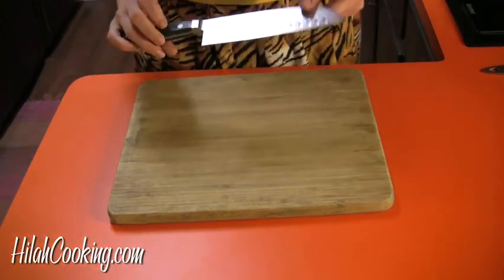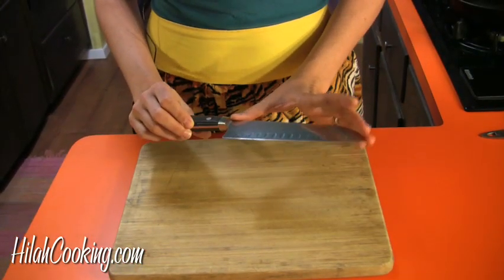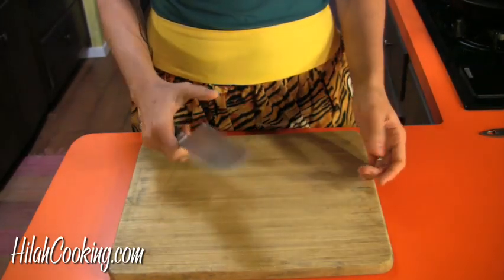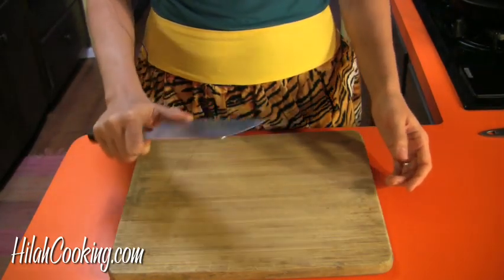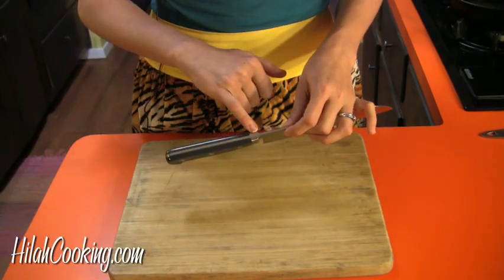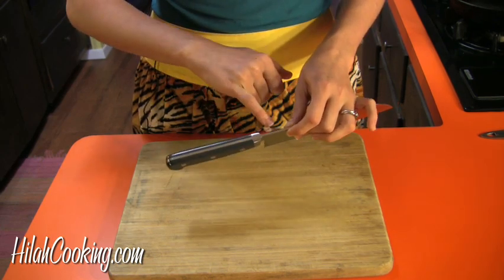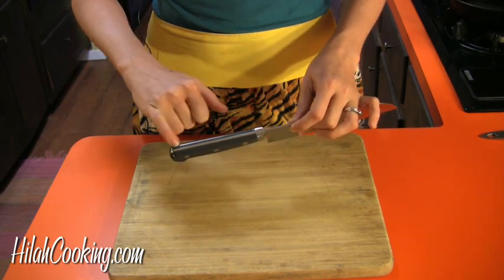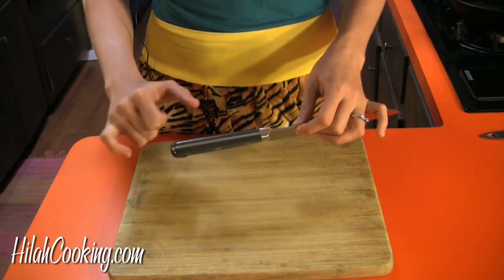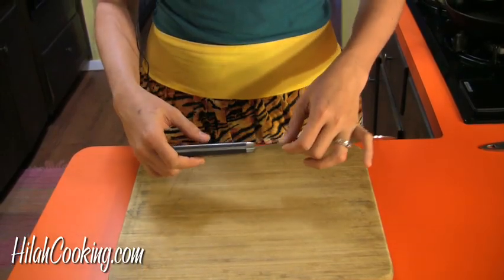All right, number one: get a big knife. Go ahead and get an 8-inch knife — that will help you. You can pretty much cut anything with it, and you can even use it like a paring knife if you're super-duper careful. One very important thing to look for when buying a knife is the tang — that's right, I said tang. This is the tang; it's the part of the blade that goes into the handle. You want to make sure it actually extends the full length of the handle, and that's going to make sure your handle doesn't fly off the knife blade at a very inopportune moment.